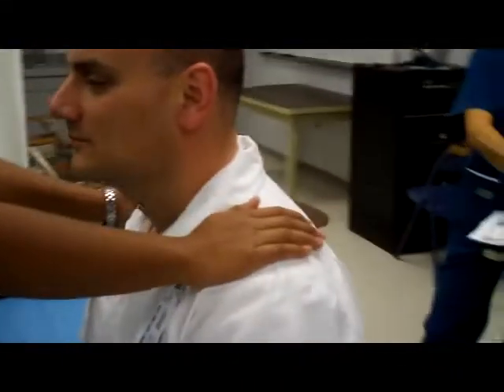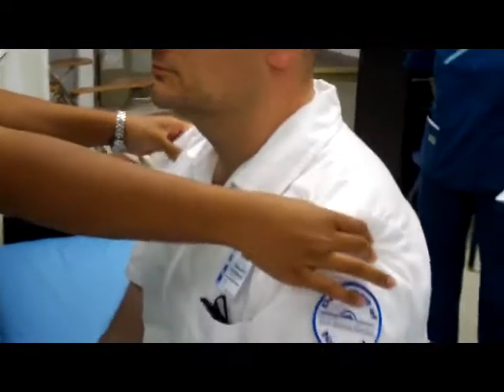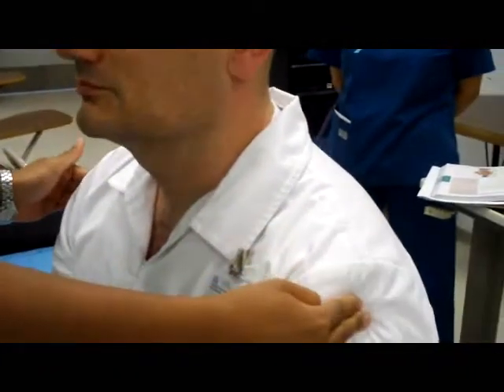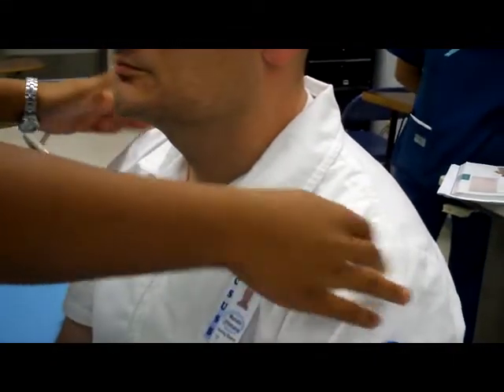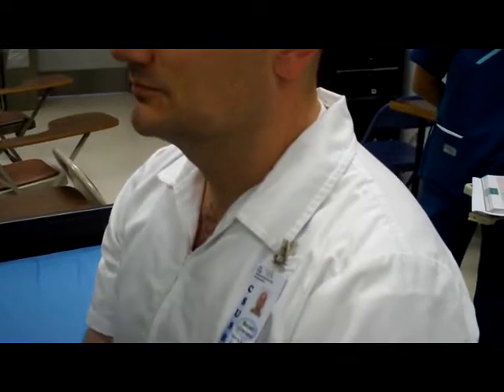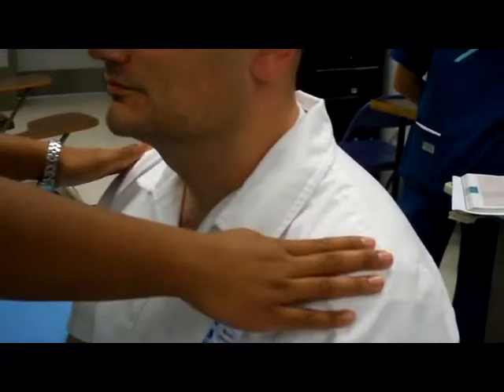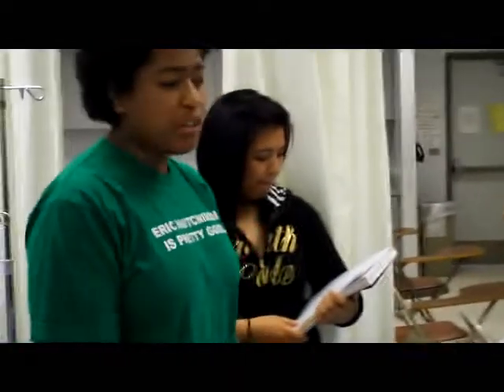Now we're going to do his shoulders. We're going to inspect the same way, then palpate right around the acromion process in this area, checking for tenderness, swelling, or any deformities. Then full active range of motion.